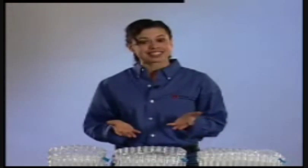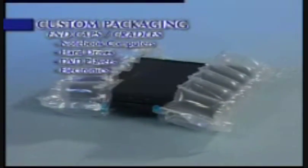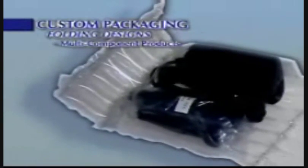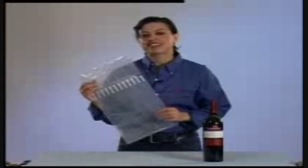Pactiv also offers a series of designs engineered only for custom applications. Pactiv's packaging engineers will help you develop, design, and test a custom package that cushions and braces your product efficiently and economically. Custom designs include end caps and cradles ideal for notebook computers and other consumer electronics, folded designs for products shipped as multiple components, and pocket designs for consumer handheld devices and other small products.